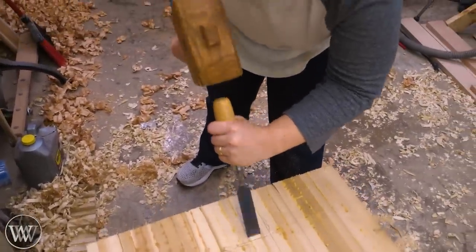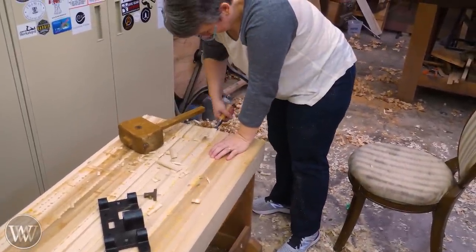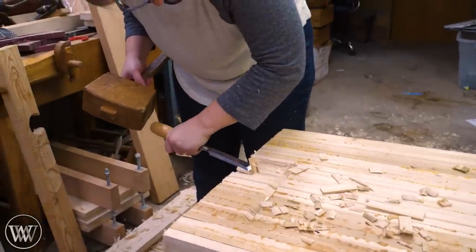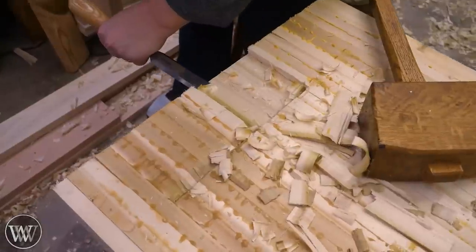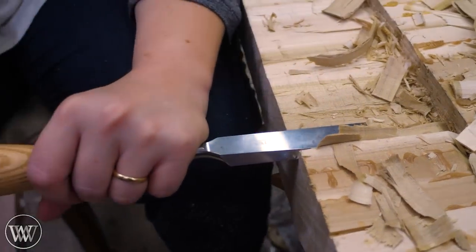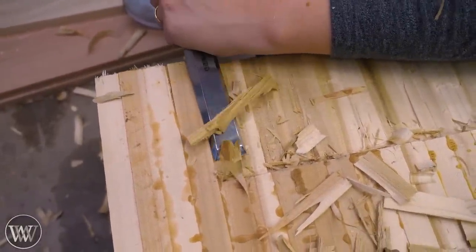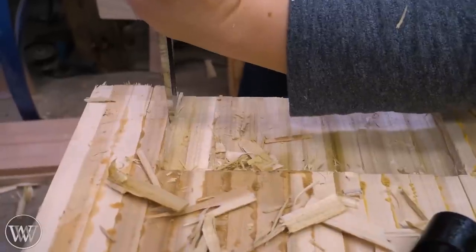We chisel in all the way around the perimeter and then remove the waste down to depth. This was a fun learning experience for Sarah — she learned that James has a lot of patience. Using a big mallet was causing her wrist problems, so we switched to a smaller mallet, which just means moving slower and with smaller strokes. We put a depth stop mark in and chiseled everything down to it.